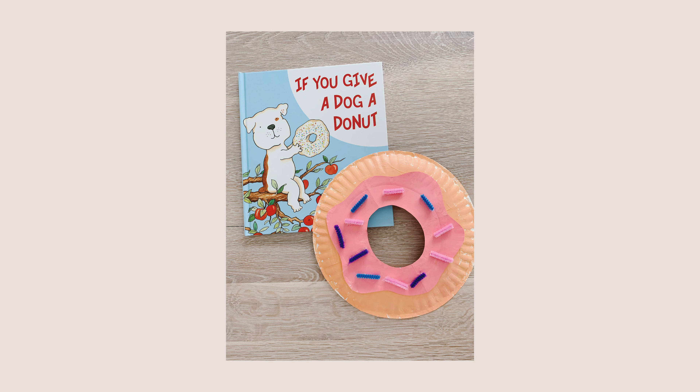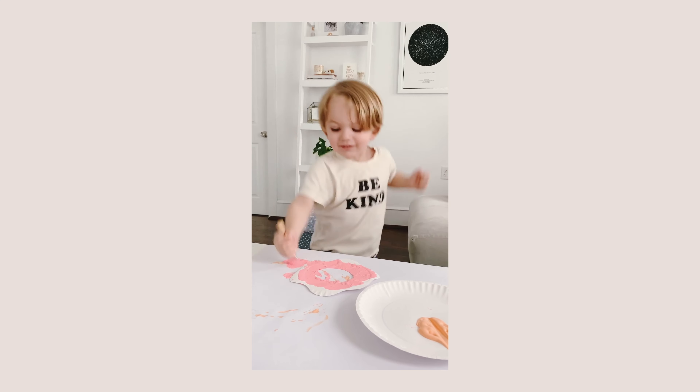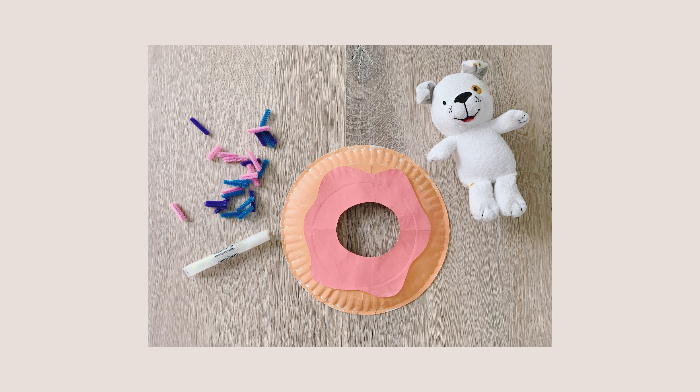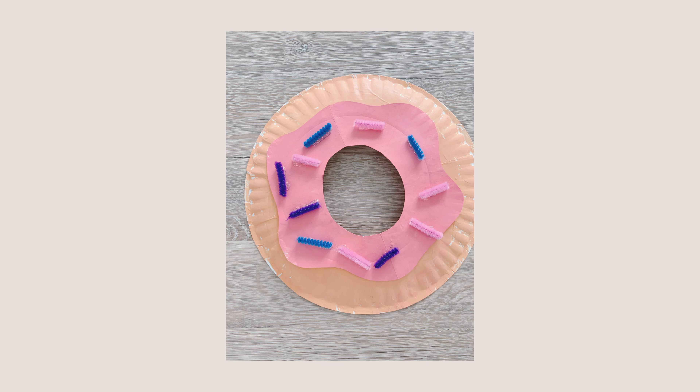To keep the food craft theme going, Brady said 'what about a donut for Dog?' — so we did another paper plate craft for a donut. It's two pieces of paper plate with a hole cut in one, and I made some frosting that Brady painted pink. We used little pieces of pipe cleaner cut up as the sprinkles. Simple and perfect for kids two to five, and it was a great tie-in for 'If You Give a Dog a Donut,' which we read later in the day.